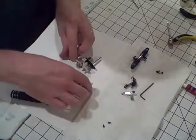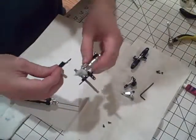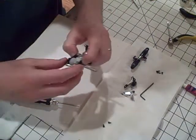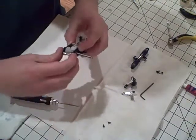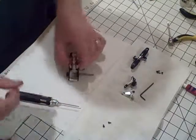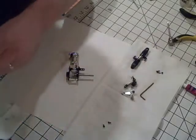Once you've got that on, you can put the other side on. Just basically slide it over the shaft — everything's nice and it just kind of clicks into place. Now we'll go ahead and put some thread lock on the rest of the screws and get this finished up.